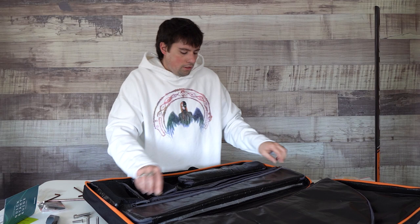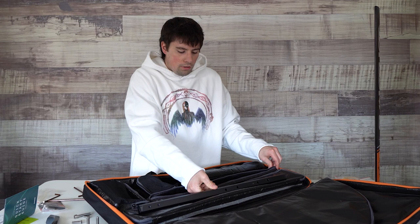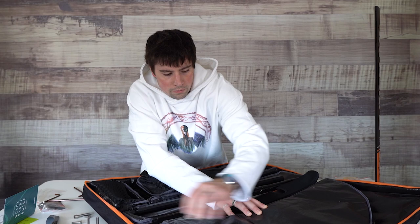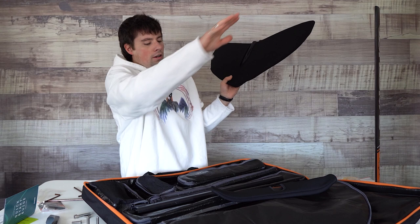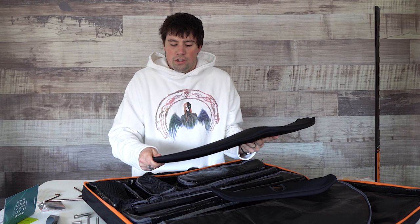Now we're going to go ahead and build out the wing set and fuselage. We'll pull out our fuselage, our rear wing, and then our front wing. With these foil setups they do include covers — a front and a rear wing cover. Previous generations had a larger cover that fit over the entire apparatus, but I like the precision fit of these stretchy neoprene covers. They're a little more padded and far less bulky.